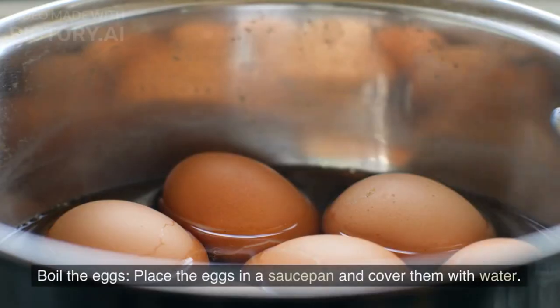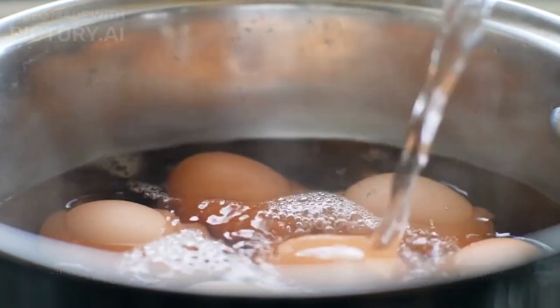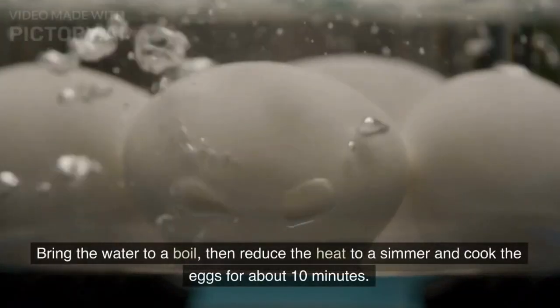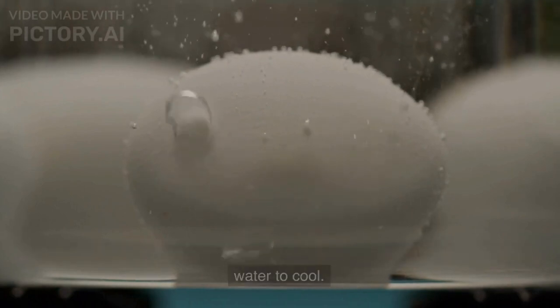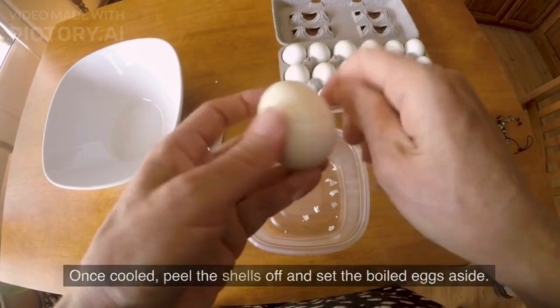Instructions: Boil the eggs — place the eggs in a saucepan and cover them with water. Bring the water to a boil, then reduce the heat to a simmer and cook the eggs for about 10 minutes. Remove from heat, drain the hot water, and place the eggs in cold water to cool. Once cooled, peel the shells off and set the boiled eggs aside.